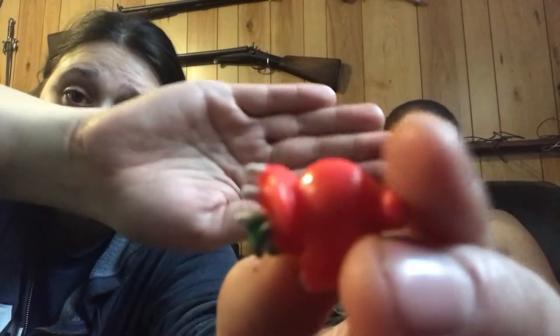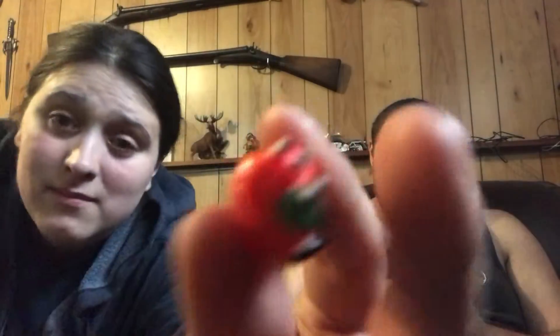Oh, I know what these are! Comment down below if you know what these are before I reveal it. You flip them inside out, put them down, and then they shoot up — apparently four feet high. You push the part that's outside inward, hold it, make sure you have your fingers clear of it, let go, and there it goes.